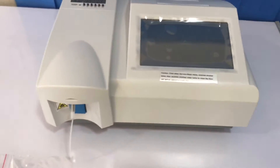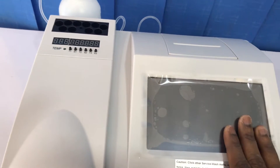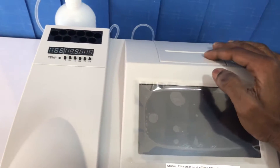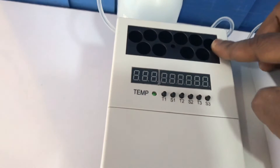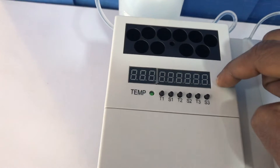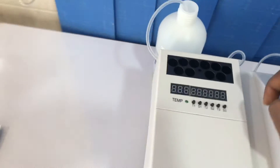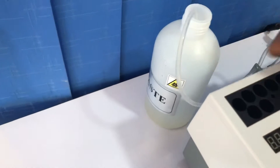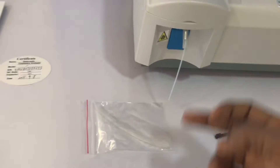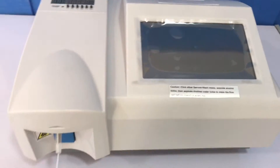This is the analyzer. The LCD screen displays your results and any other information. This slot is where you put your paper. This area is for incubation at 37 degrees Celsius. These are timers with an alarm system — when a set time is up, the alarm will notify you. There's also a waste bottle and a tube that moves waste from inside the analyzer into the bottle.